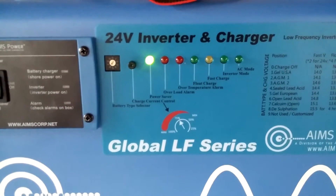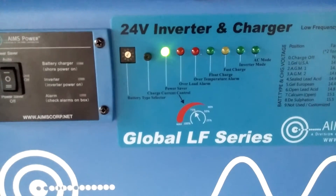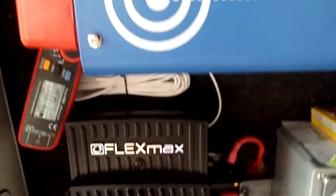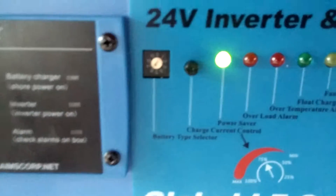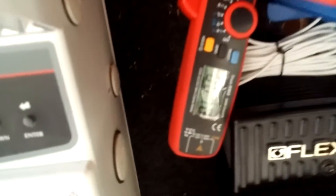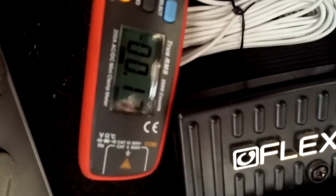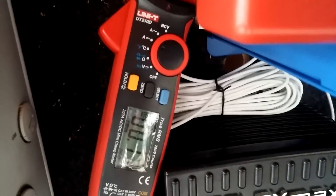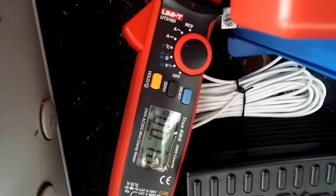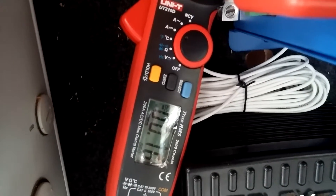Everything is working great. Here in wintertime I've managed to see my battery reach absorb and float voltage ahead of time, so I can't complain. Right now the Ames is on power save mode with a pulse, because we don't have any load on it at the moment — it's not inverting. It pulses whenever it's sensing a load over 50 watts.